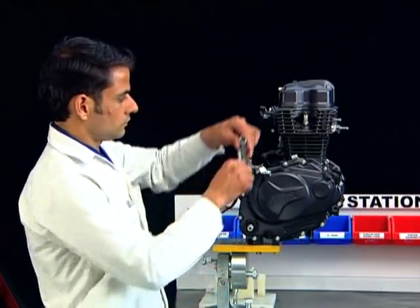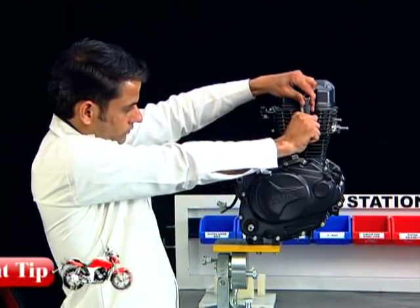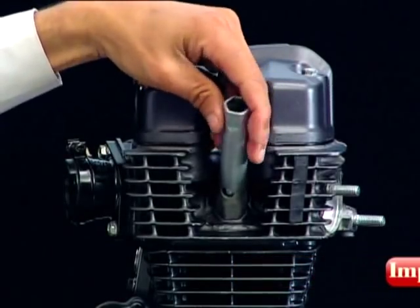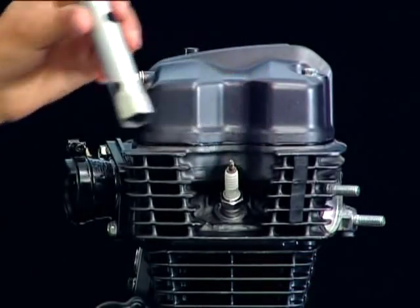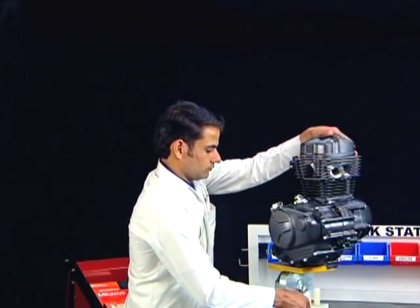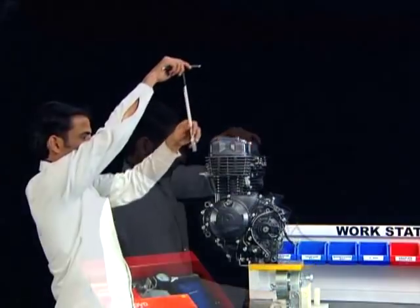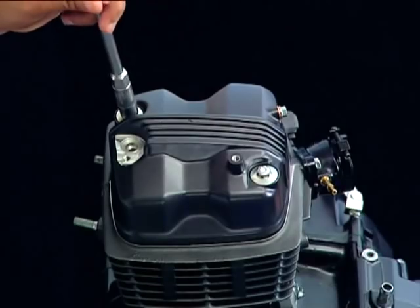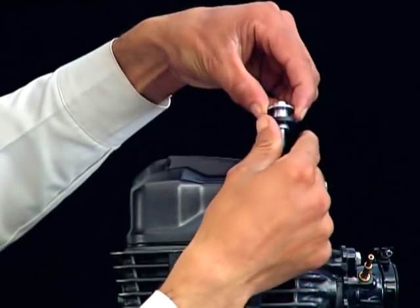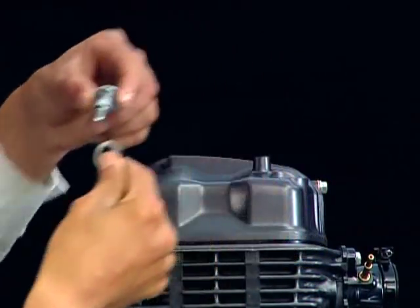Loosen the spark plug before removing the cylinder head from the engine, as loosening it afterward may be difficult and can also damage the cylinder head mating surface. Remove the cylinder head cover boards, rubber mount, and the cylinder head cover.